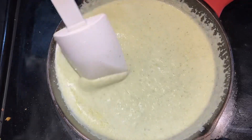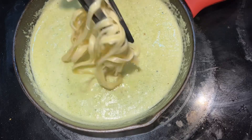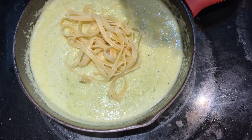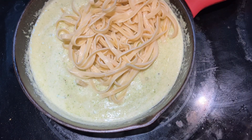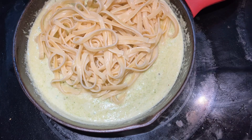Once that kind of thickens up, you're going to add in three-quarters cup of reduced fat parmesan if you can find it — if not, we just used regular parmesan here. Once that cooks through, you can season with salt and pepper or any other seasonings you might like. I added in a little chicken pub seasoning and that worked well too.